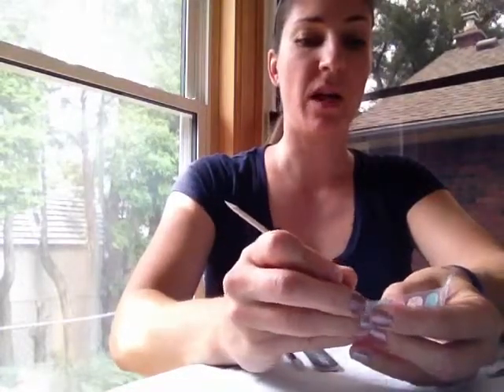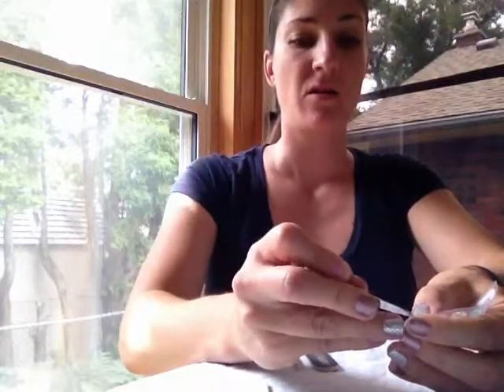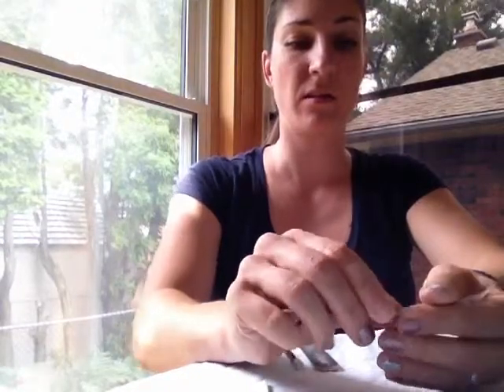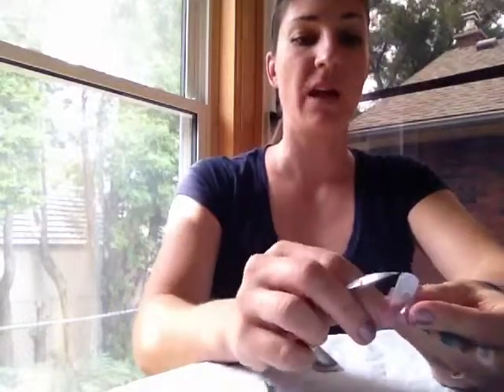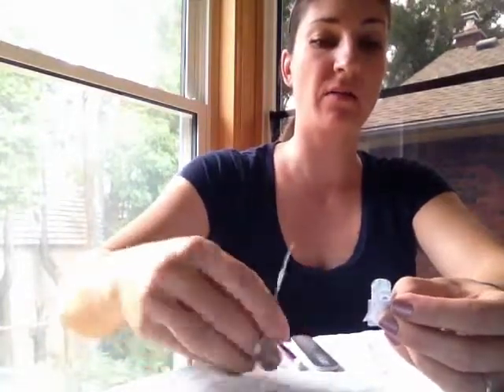What some people prefer to do is just peel the edge of their sample right from the sheet so that they can keep the extra. You want to make sure that you don't touch it with your skin at all, and then you can cut it — if you know that your nails are not that long you can cut it beforehand. I just cut it usually with the backing right on because I find that's easier to handle.